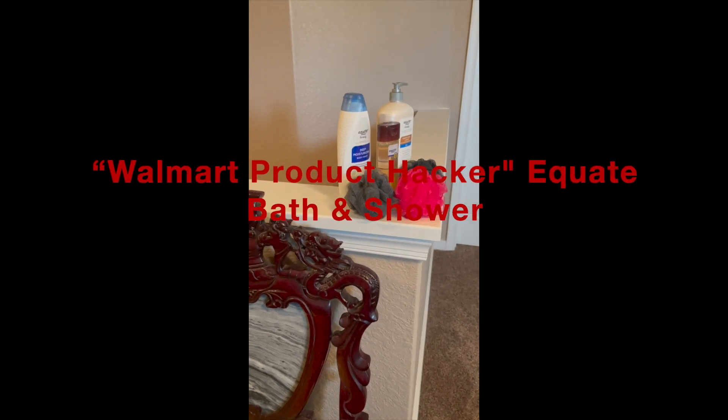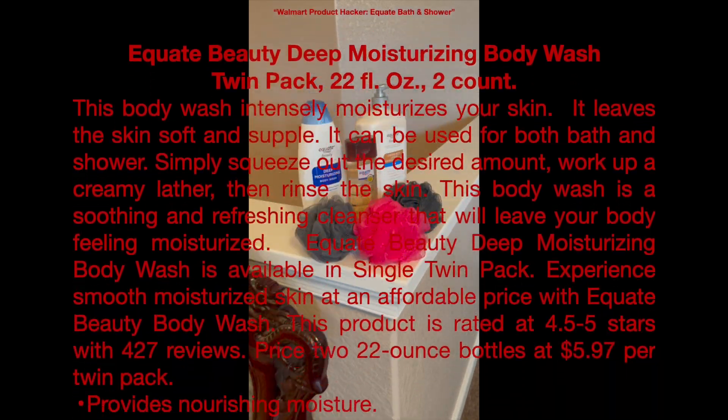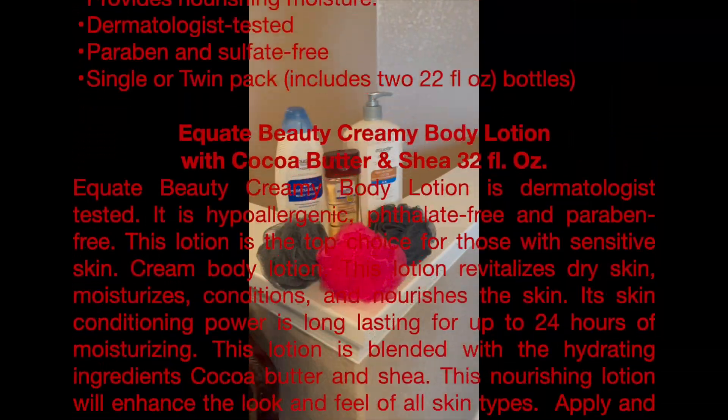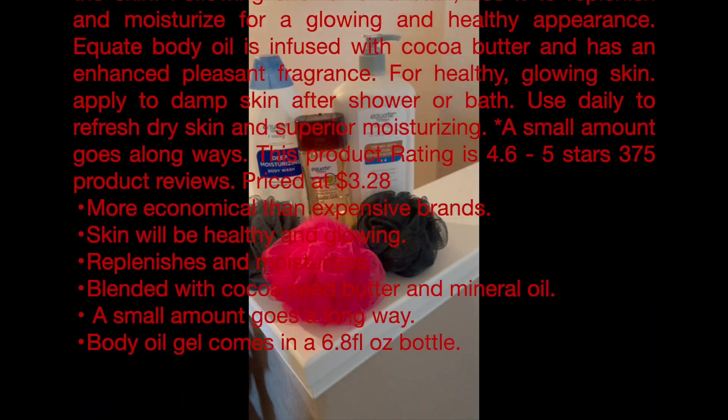Hello everybody. I hope you're good, feeling good, family's good, life is good, hope everything is just good. I want to do a quick review on three Walmart products.